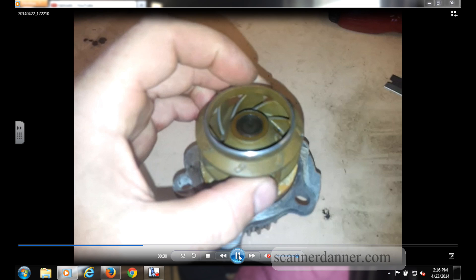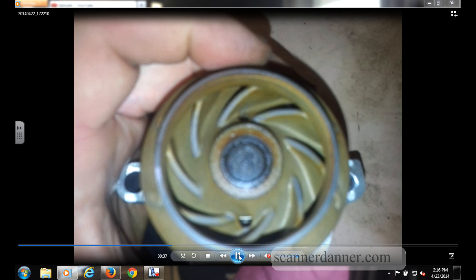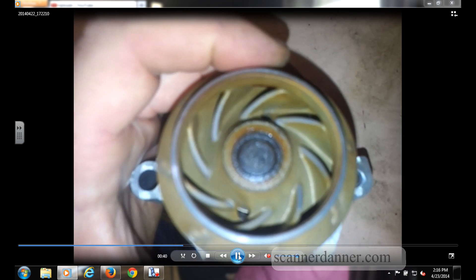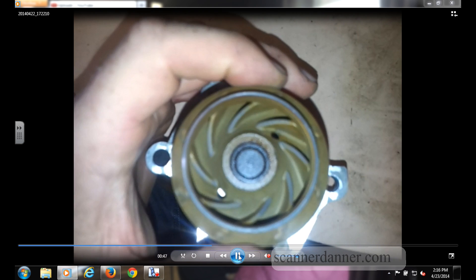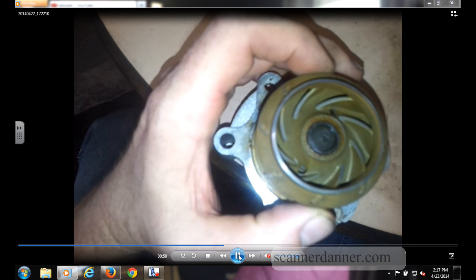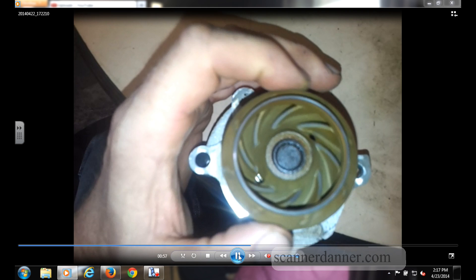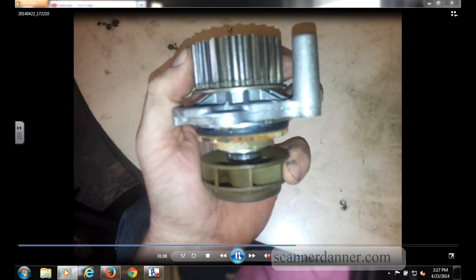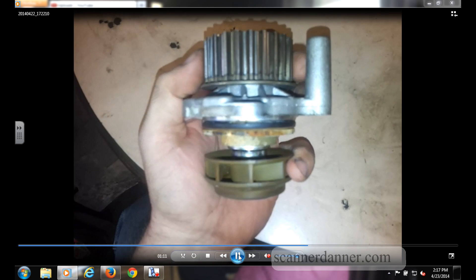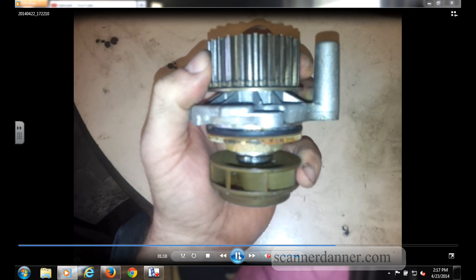One other suggestion — I don't know if it was possible on this car — but if you remove the thermostat on this model, you can actually reach inside with your finger. You can't see it, but you can grab that impeller and spin it. Obviously you shouldn't be able to spin it if it's attached like it should be to the gear. Another test that maybe you'll find useful. I didn't do the repair — I'm just holding the water pump in my hand. So a fourth test: reach inside and see if you can spin the impeller. You should not be able to.